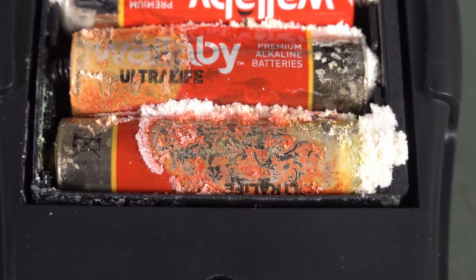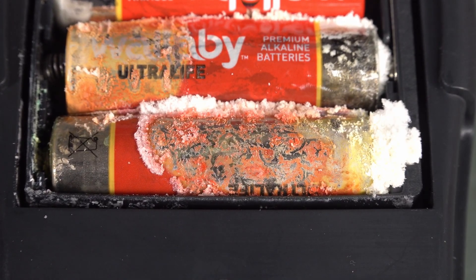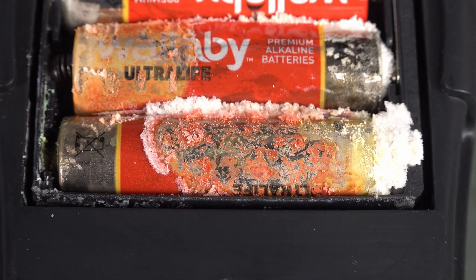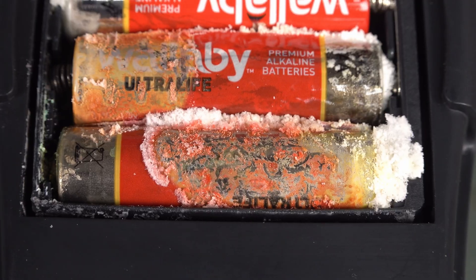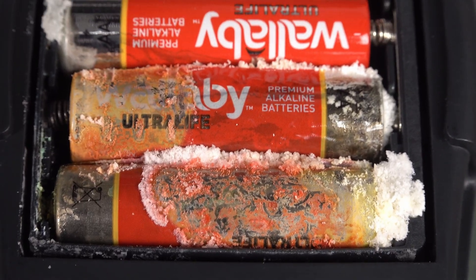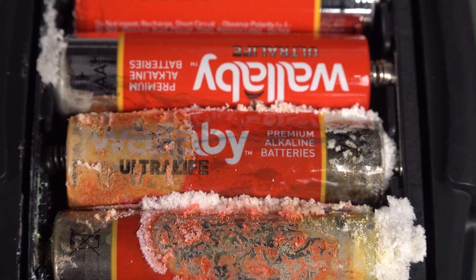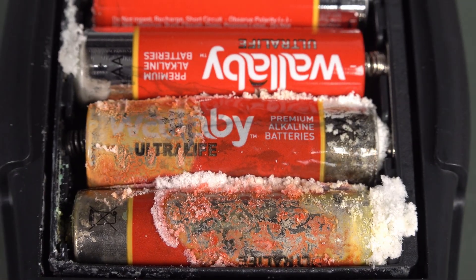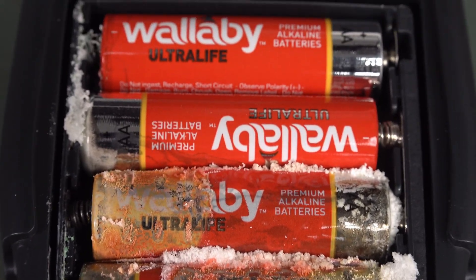This — it doesn't get any worse than that. This is one of the worst battery leakages I've seen. And it will depend on how it's physically stored as well, and it's all over the back cover. The back cover actually stuck to these batteries. It was that bad.